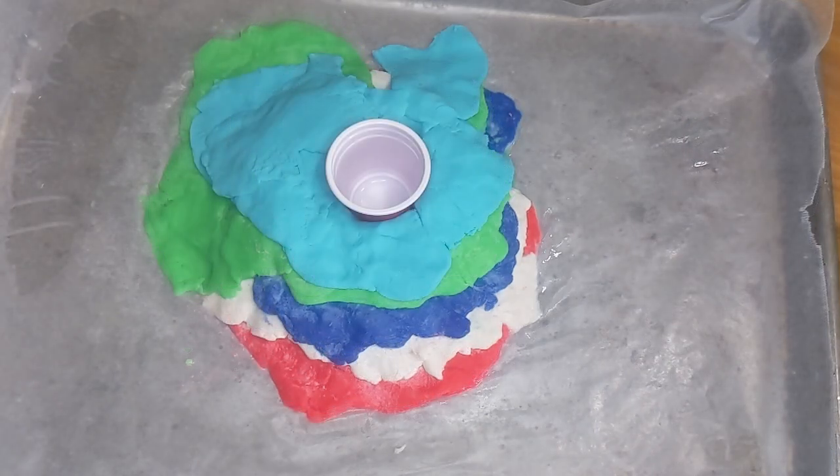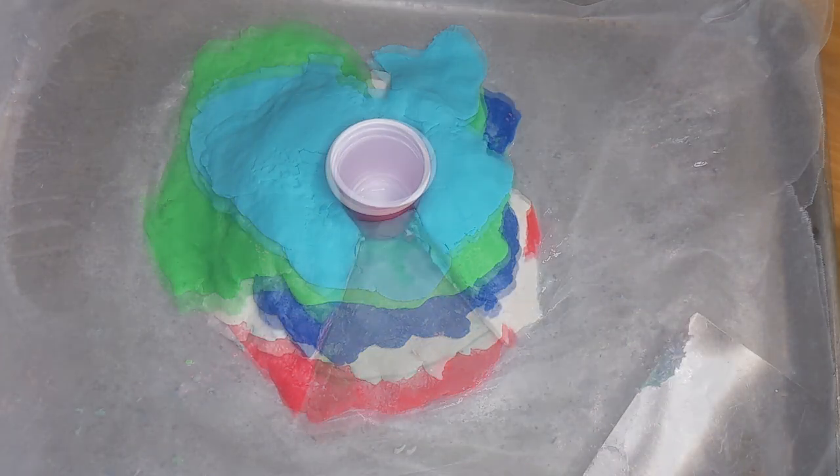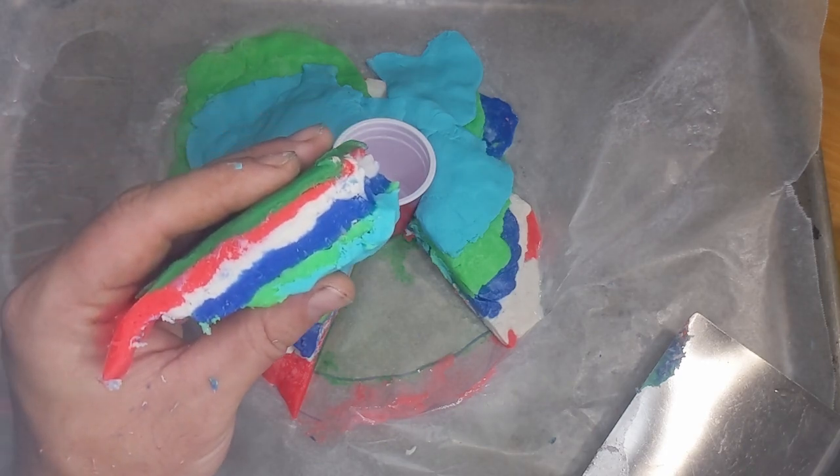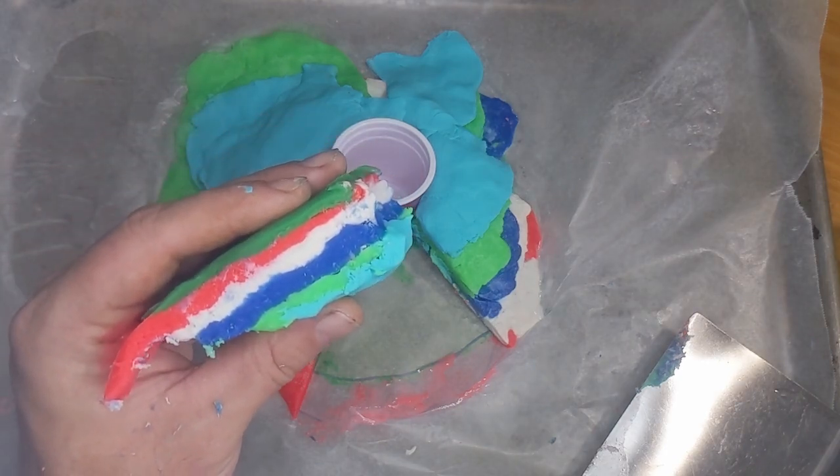Here's our final volcano. It really got pretty tall and it has a rounded dome shape. I wonder what it looks like on the inside. Now with a real volcano it would be pretty hard to cut a chunk out and look at it, but with the model volcano it's pretty easy. Look at all those layers!